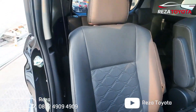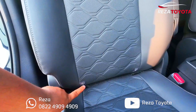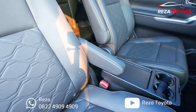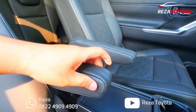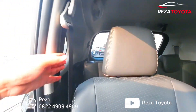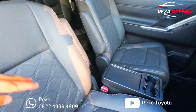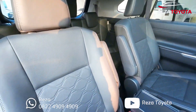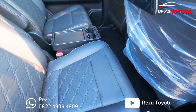Ini untuk jok-nya teman-teman, ada indikator isofix ya. Itu untuk sandaran tangannya, biasa mobil mewah ya, ada armrest-nya teman-teman, cukup keren. Seatbelt-nya ada di kiri dan kanan teman-teman. Teman-teman bisa orang lewat ya. Cuman dia teman-teman nggak bisa lipat, hanya bisa maju sampai mentok aja. Kayak gitu solusinya ya.